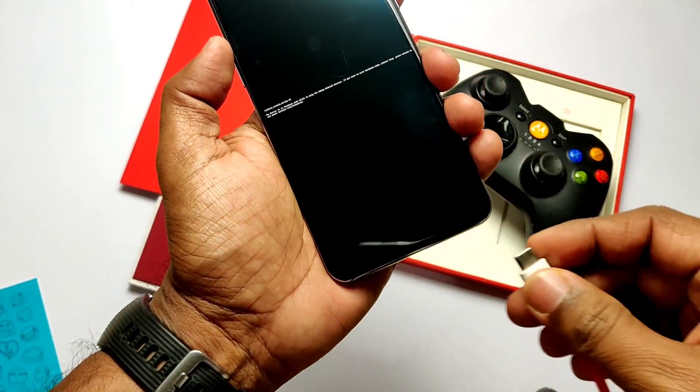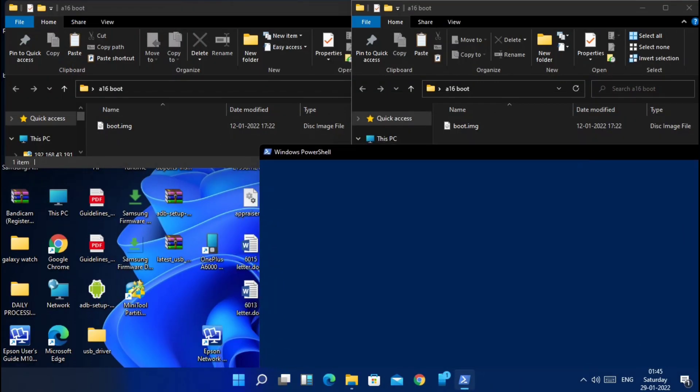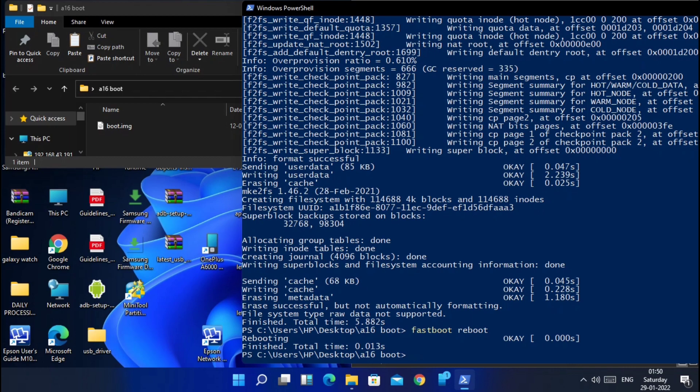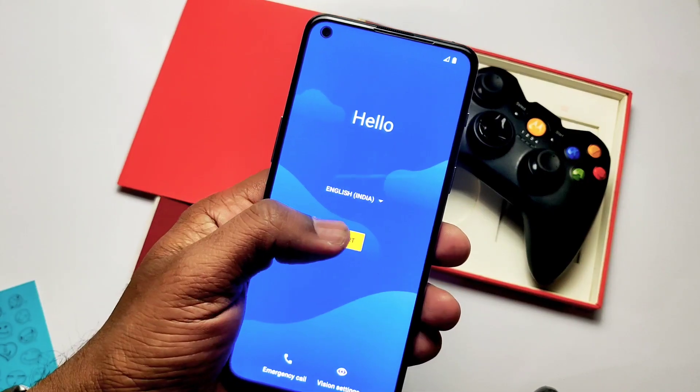Connect the phone to the PC, download the A15 boot image, place it in the PC, open CMD in the same folder, and flash the boot image using the command: fastboot flash boot boot.img. Then type fastboot -w — this will erase the internal storage. Then type fastboot reboot. It will take five to seven minutes for the first boot, so wait patiently.